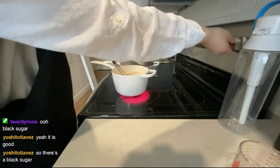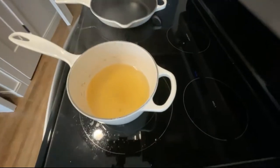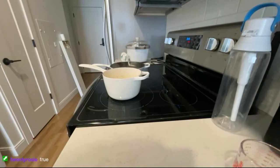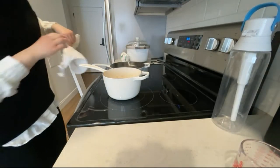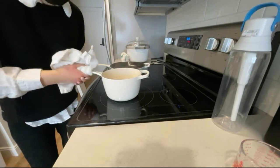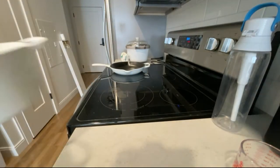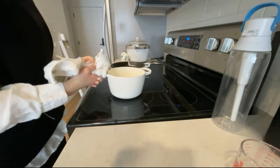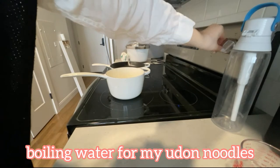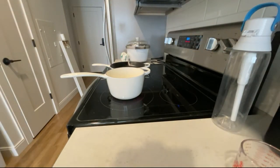This is what my soup looks like, and I'm going to take it off the stove and transfer it to another bowl so I can use the same pot to cook noodles. Normally this whole cooking process should take about 20 to 30 minutes if you have two to three pots, but I only have one pot, so that's why it's going to take me a little longer. I'm using the same pot again.